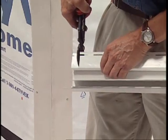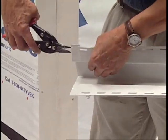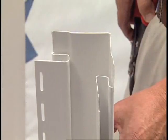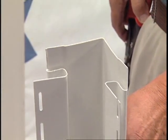Now, let's look at overlapping outside or inside corner posts. Cut one inch off the nailing flange and the back of the receiver all the way out to the corner's face.